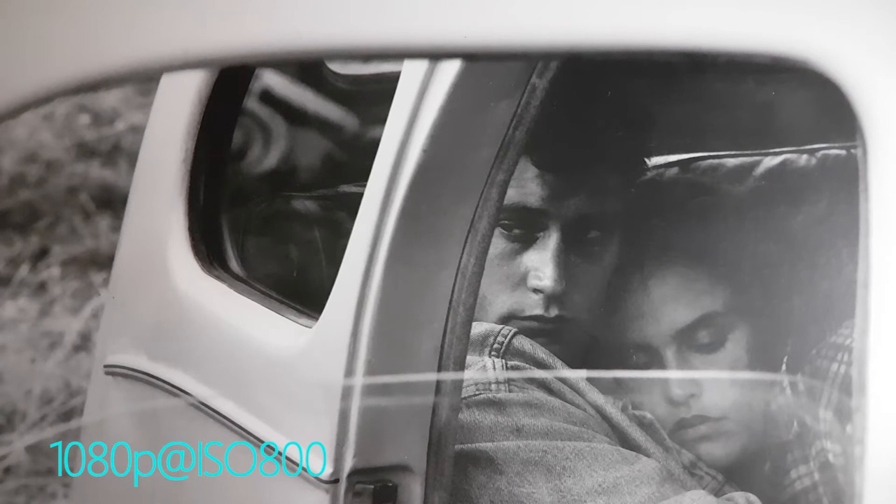Considering it's a smartphone with a pretty small sensor, low light performance is actually pretty good. That's because Samsung, instead of upping the megapixel count, left it at 12 and instead chose to increase the size of the individual pixel to improve its ability to gather light, which in turn gives better low light performance. Of course, if you're used to shooting DSLRs or mirrorless cameras, don't expect the S7 Edge to match those kinds of low light performances — those cameras have much larger sensors and much bigger pixels. Pro mode limits the ISO at around 800, and for my taste that's already too much noise. I'd not push it above 640; 400 I can tolerate, but that's a purely individual choice.